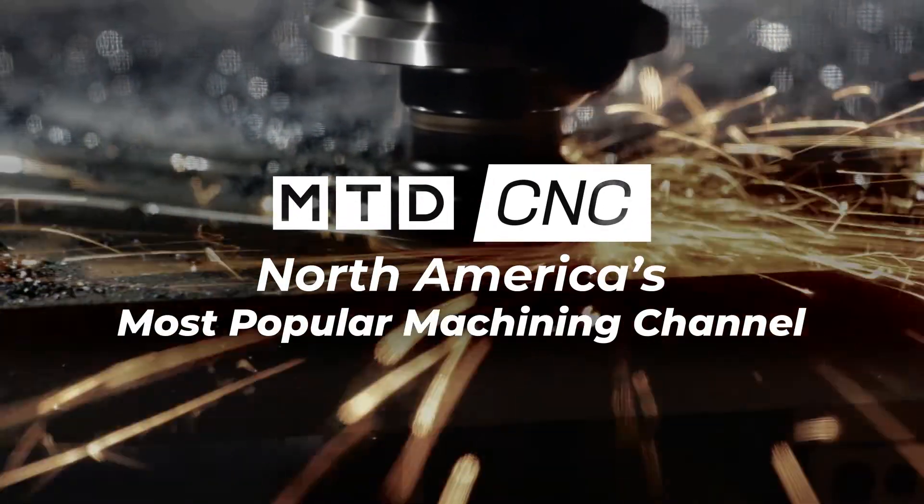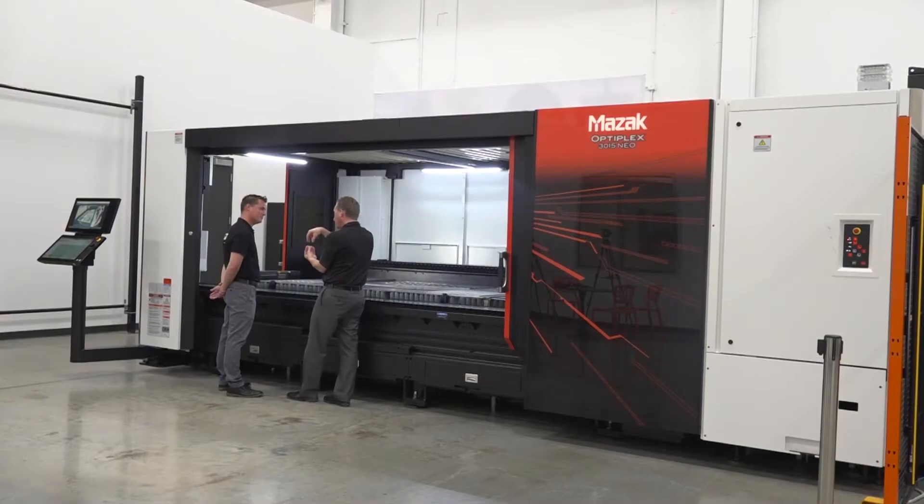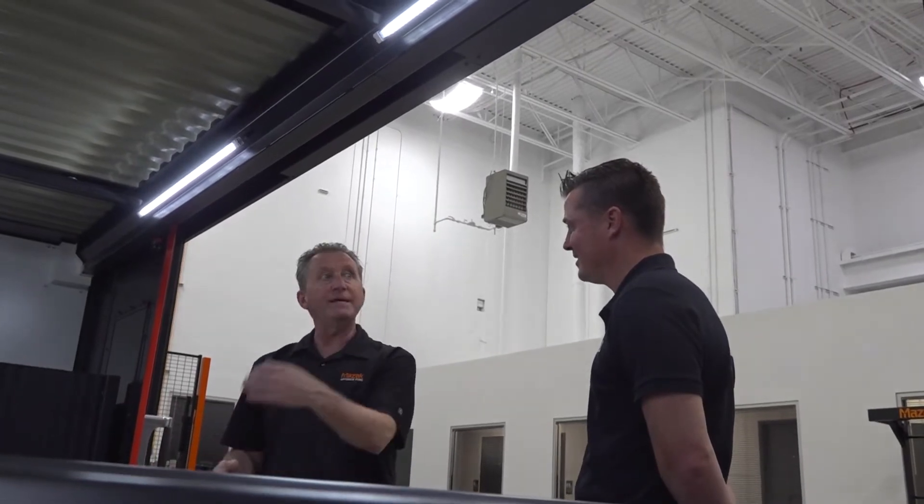What is the NEO Optiplex? Well, the NEO is not just about the Matrix these days. This is one fascinating machine and I've learned a ton from Al. Al is a great teacher, but I still have a lot to learn about this machine. With that being said, there are really key components about this that are extremely fascinating.